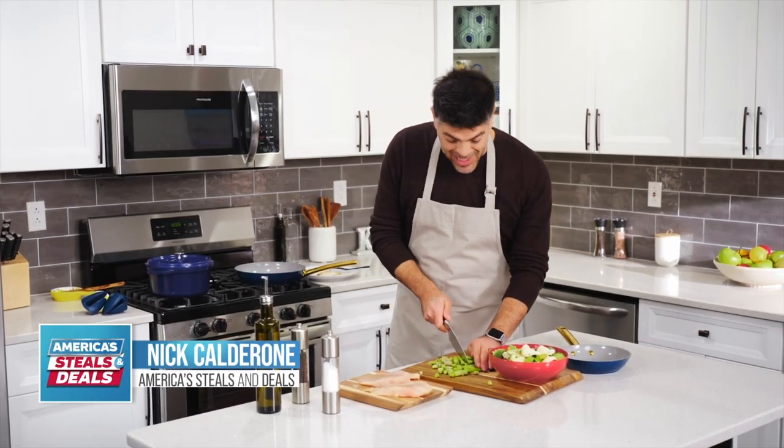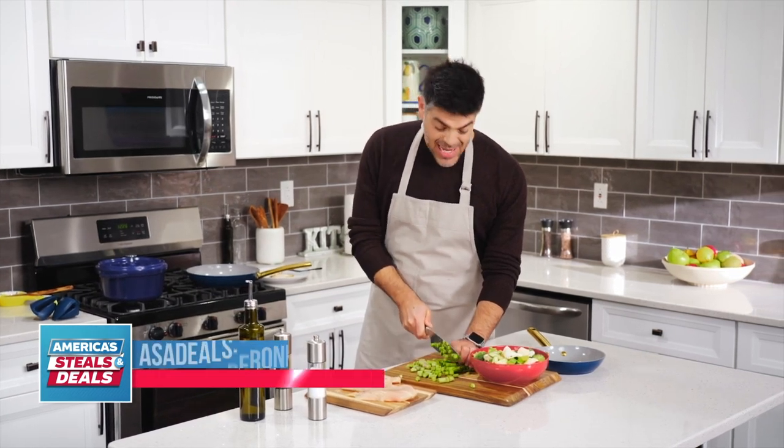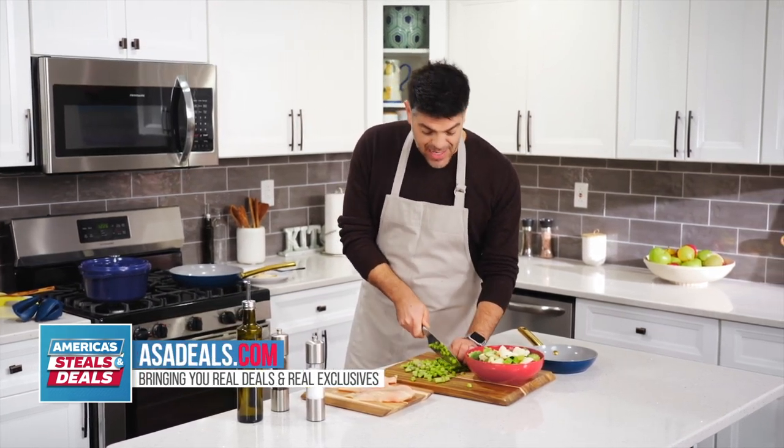At home, my wife and I like to cook a lot. It's an easy way for us to eat healthy, save money, and just simply spend time together. You guys probably feel the same way at home.